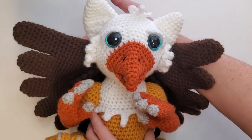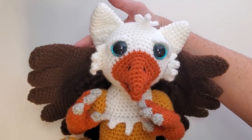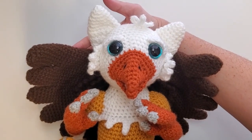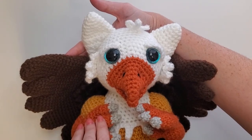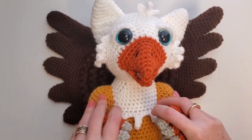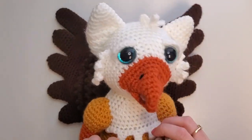So I can't wait to see your little Scouts. Please go post them either in the gallery at hookedbykati.com or post pictures on social media and tag me at hookedbykati — H-O-O-K-E-D-B-Y-K-A-T-I. I will love to see your little Scouts, or whatever you decide to name them. Newborn griffins need an adorable, precious name. I'm going to go play with this guy because he's too cute and I just can't stop myself. Bye!